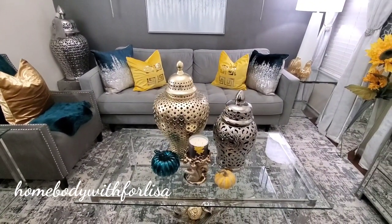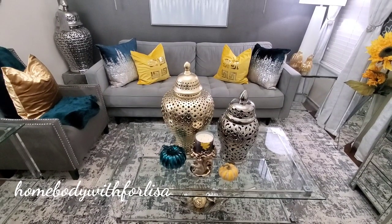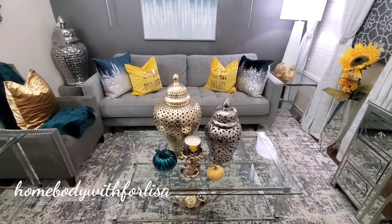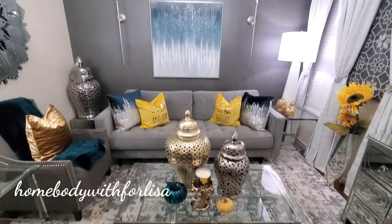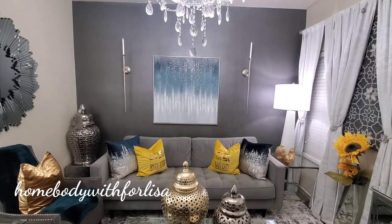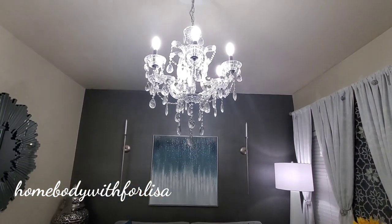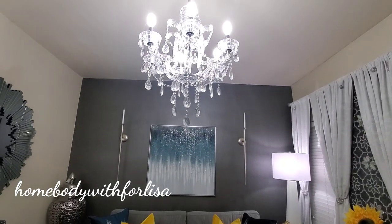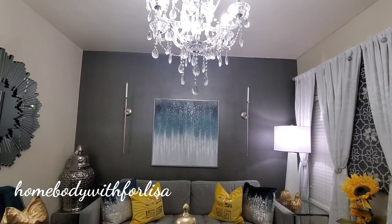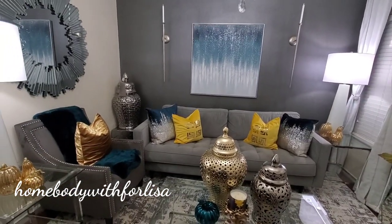This rug was gifted to me by Obani Rugs. If you're not following me on Instagram you're missing out - I'm very active there posting pictures and short videos. My chandelier actually came from Z Gallery. I'm going to show you how the room looks with my pumpkins lit up, and that'll be the end of this video.